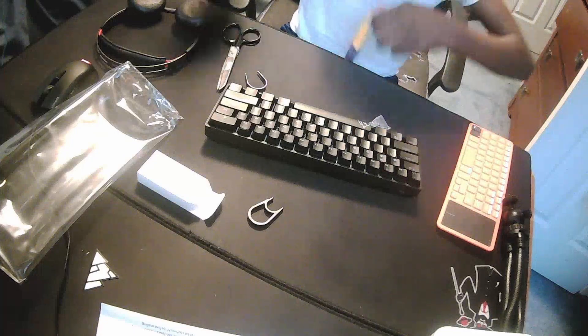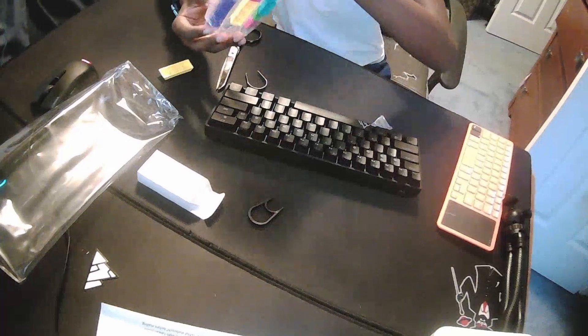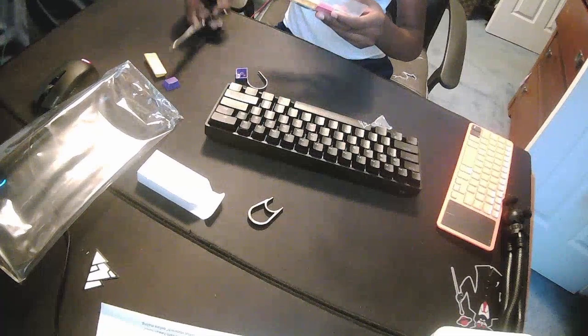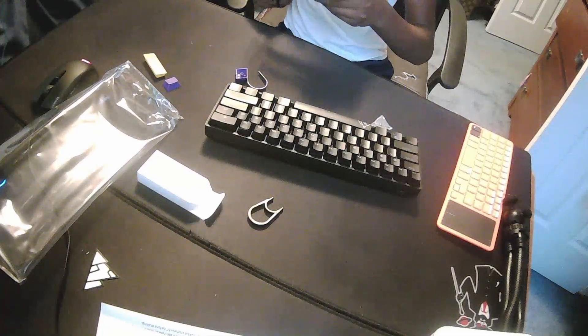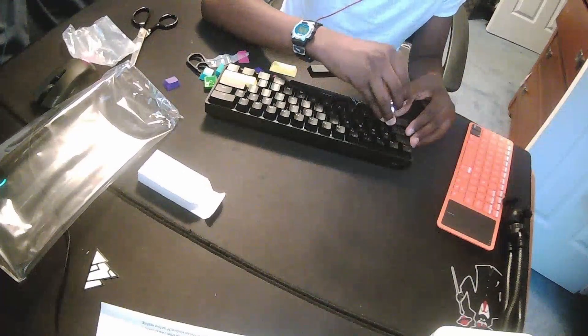I'm actually getting a new desk for my birthday, and my aunt got me this keyboard. Let me get this keycap open. I think this was one of the cheapest actual good mechanical keyboards with extra keycaps. Those other ones that are cheap — they're not high quality. I think this one goes right here. I'm actually going to get some pudding keycaps because I like those.